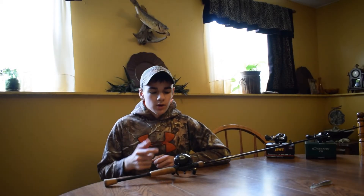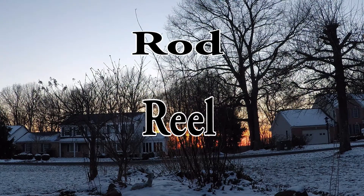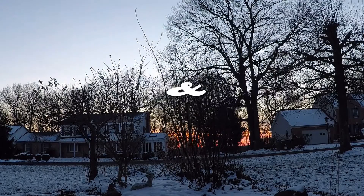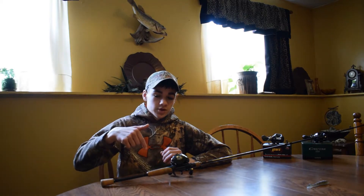What's up guys, as always I'm your host ONR and today we're going to be doing a little rod and reel review. Let's get to it. Before we get started on the video, I'm just gonna say that all the links to the products I'm going to be showing you are going to be in the description below, so if you guys want to check them out or buy them you can just go there.